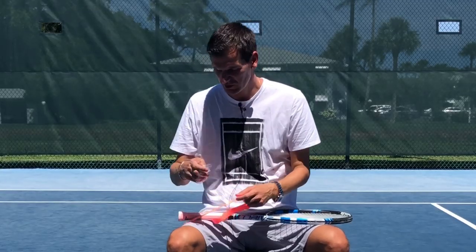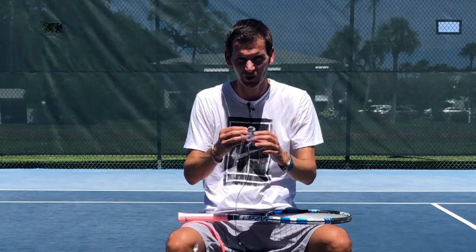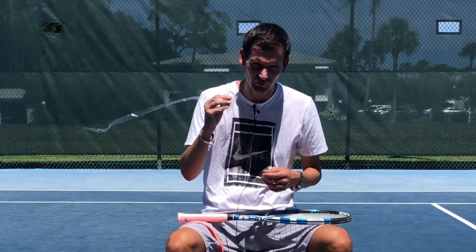The first thing you're going to do is remove the plastic part of the grip. As obvious as this seems, a lot of players forget about this part and actually leave the plastic on the grip. So you have to remember to remove the plastic.